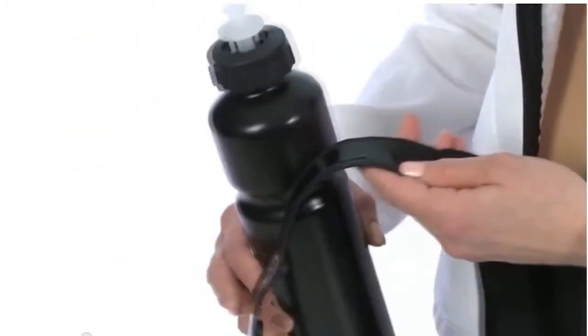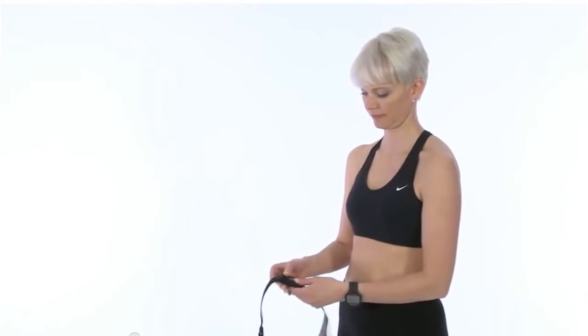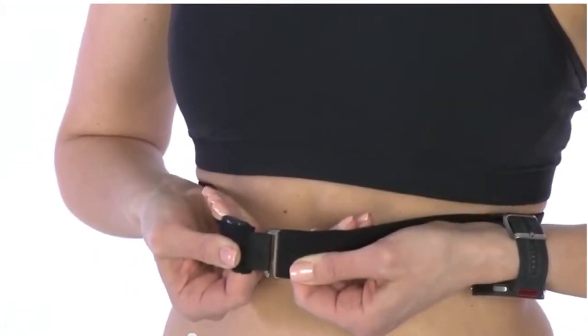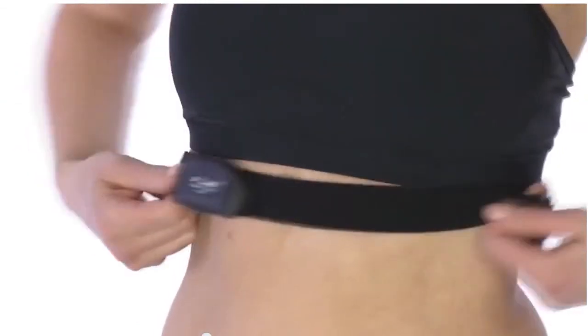Moisten the electrode area of the strap. Attach the connector to the strap. Wear the strap around your chest just below your chest muscles. Adjust the strap's length to fit snug but comfortable.